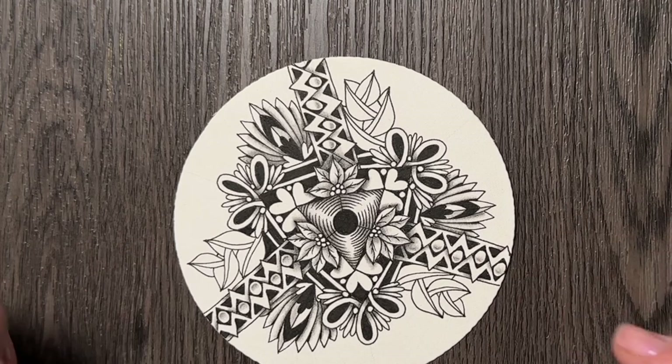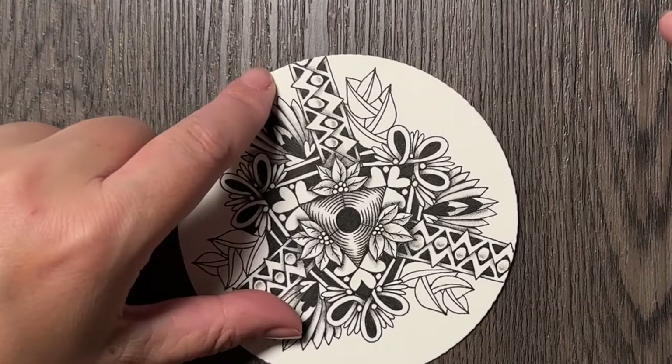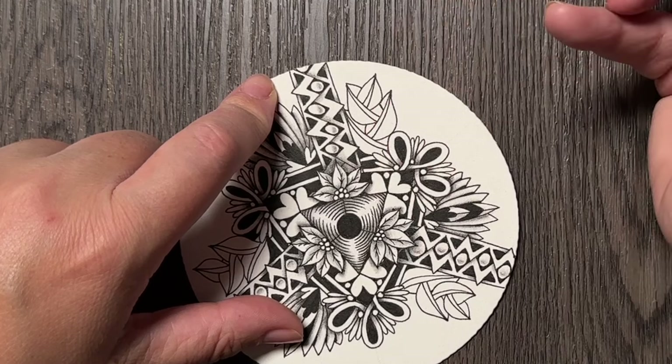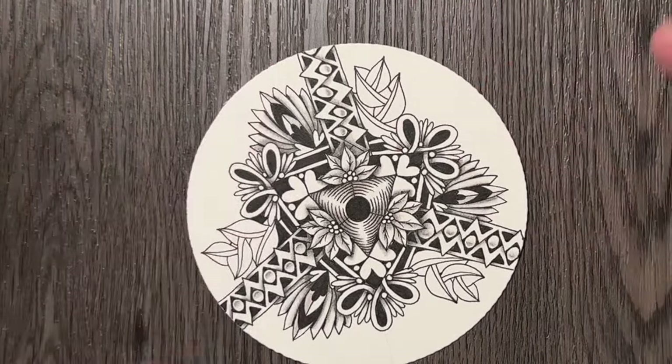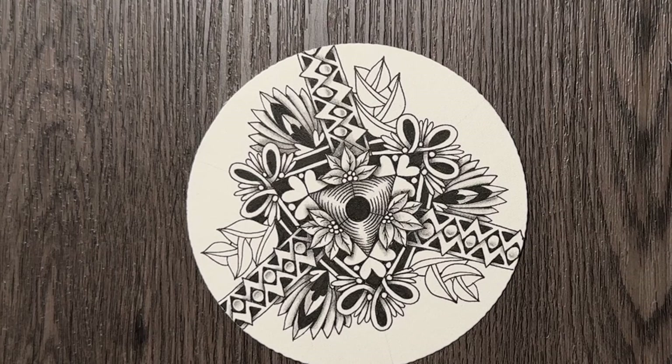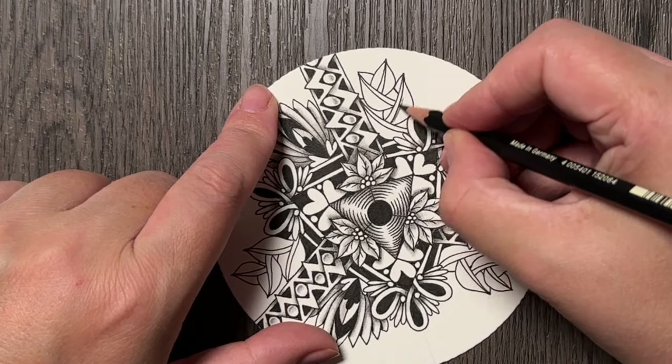And here are my flowers. You can obviously add some ornaments inside. I'm actually very conflicted about it because it's already so busy that I'm not sure if any ornaments are a good idea. So let me first start with the shading and then I might come back with the ornaments.